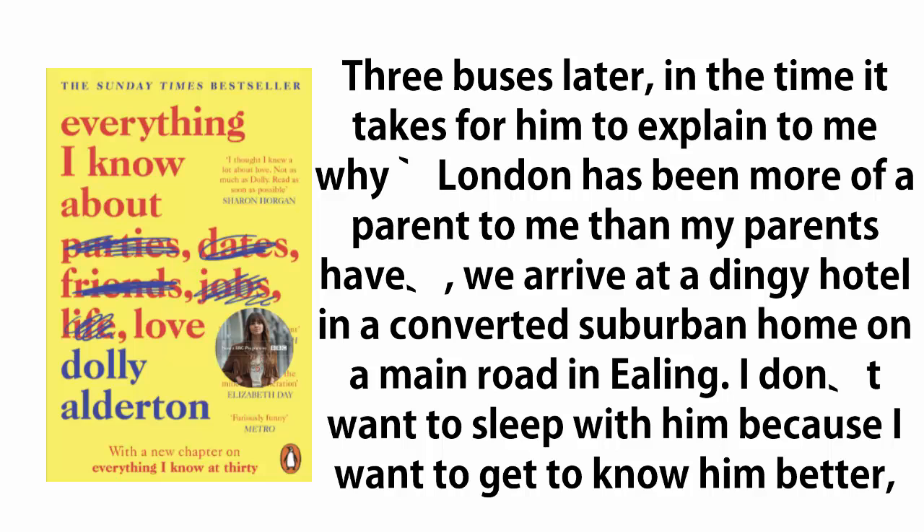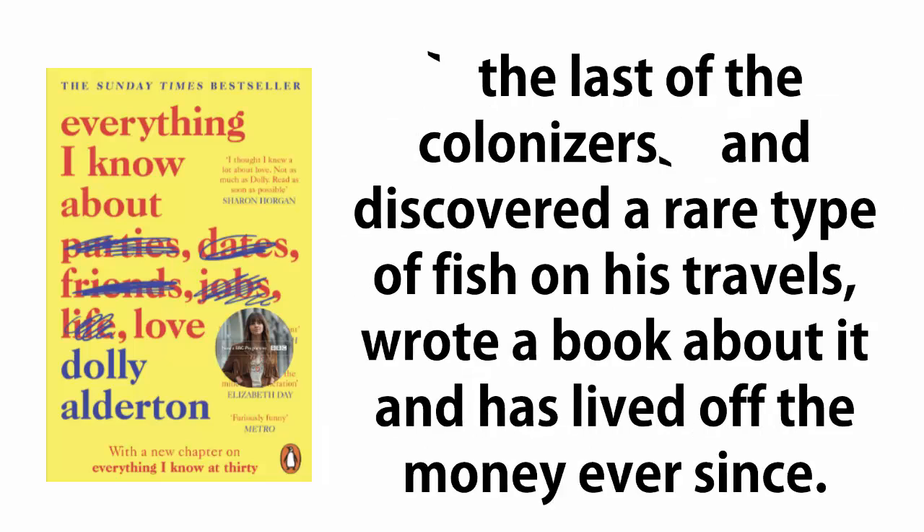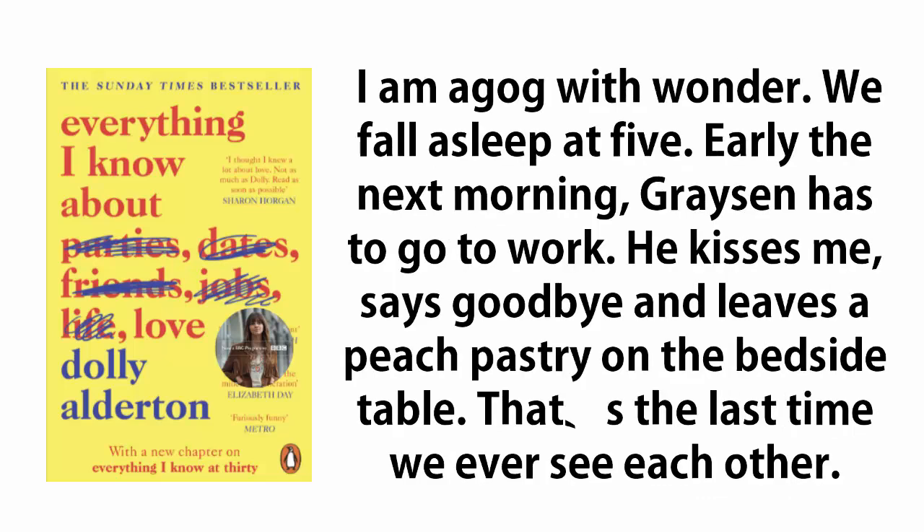I don't want to sleep with him because I want to get to know him better, so we spend all night lying in the bed, staring at the off-white ceiling, and talk about our eighteen years so far. He is the son of a very old, very elegant, very rich man who was the last of the colonizers, and discovered a rare type of fish on his travels, wrote a book about it, and has lived off the money ever since. I am agog with wonder.